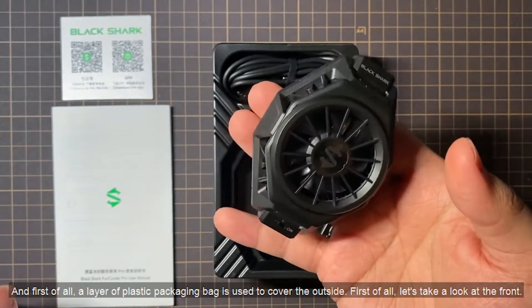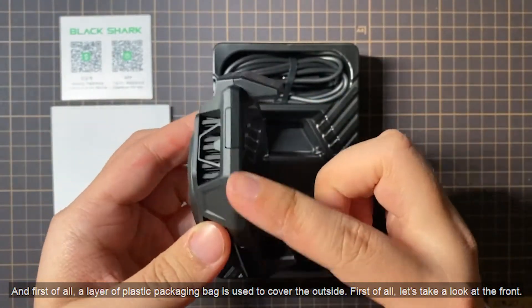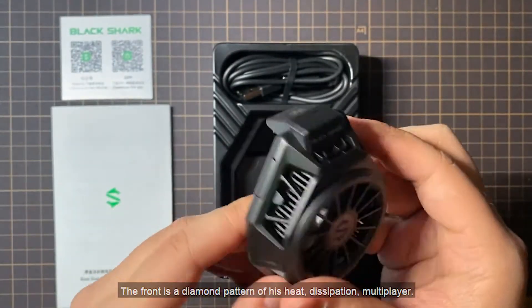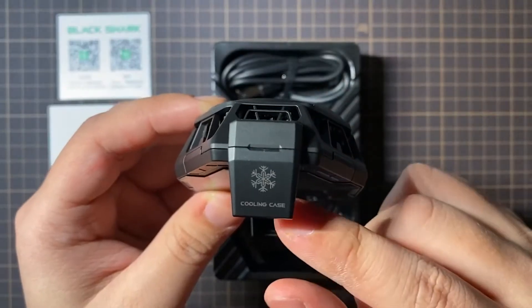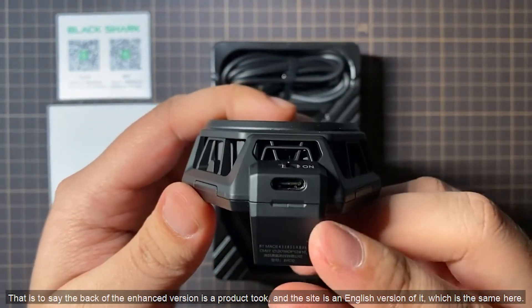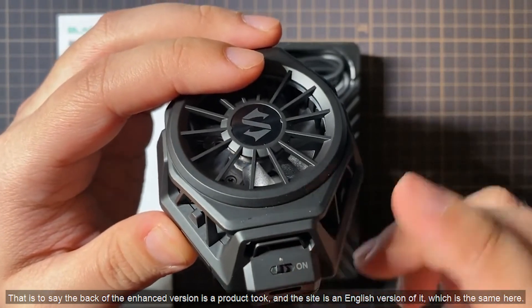First of all, a layer of plastic packaging bag is used to cover the outside. Let's take a look at the front. The front is a diamond pattern of his heat dissipation multiplier. And then in the lower right corner is "pro". That is to say, the back of the enhanced version is a product hook, and the side is an English version of it, which is the same here.